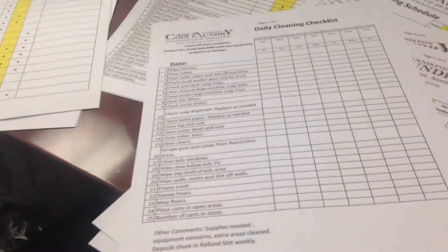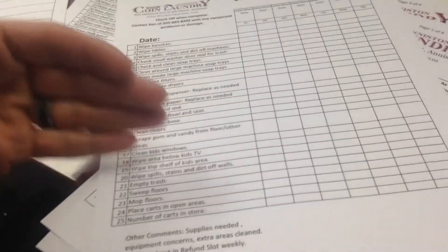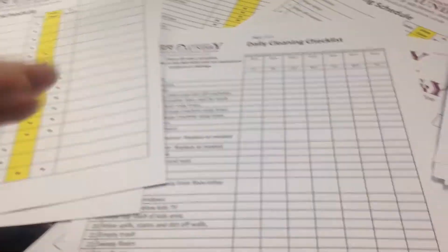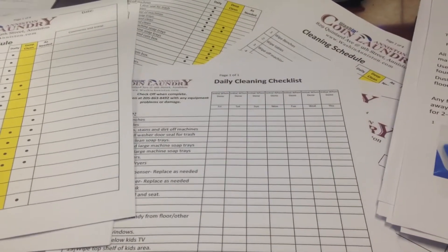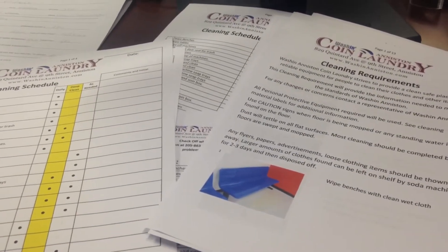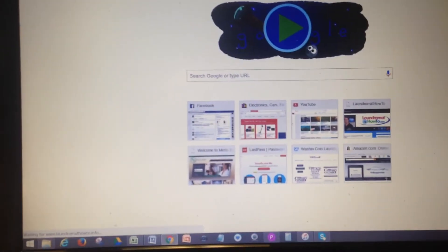We give them the pictures, we're all on the same page. If there are any issues, we go back to this. If something's missing, we add it on and do some updates. These are actually all available — you can go to laundromathowto.info and I'll put the links below. You can also get there through laundromathowto.com.